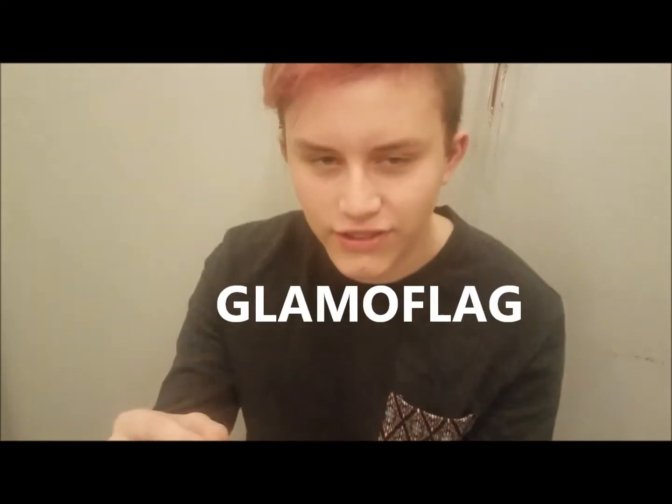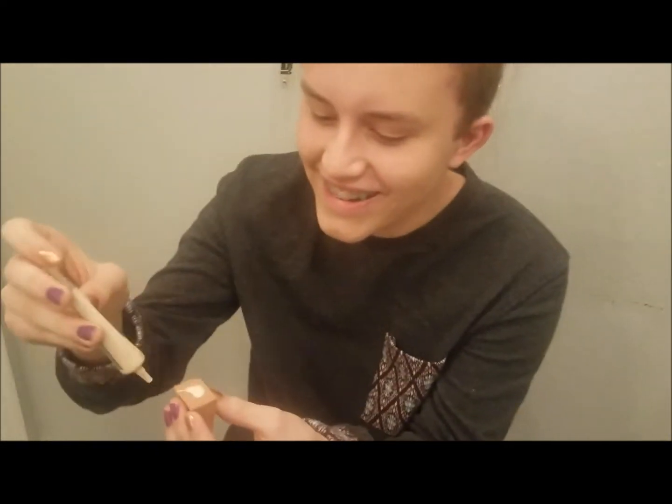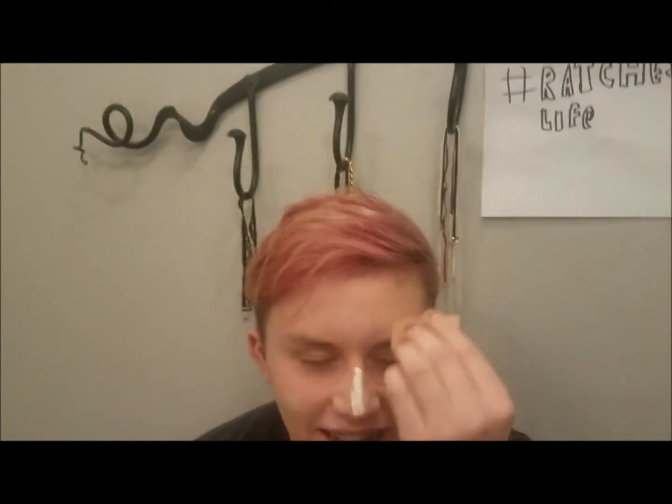Now you gotta take this glam-o flag on this blender and you gotta put it on your cheeks, and your other cheek, and your chin, and a little more — yeah — and your nose, and your forehead. There you go.